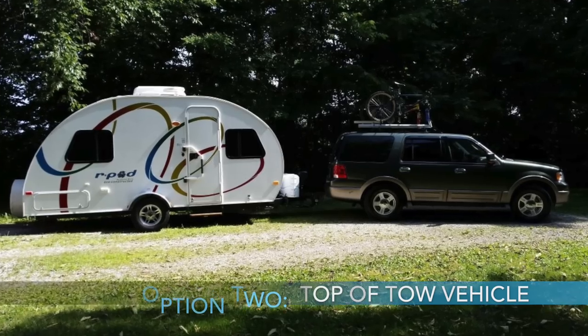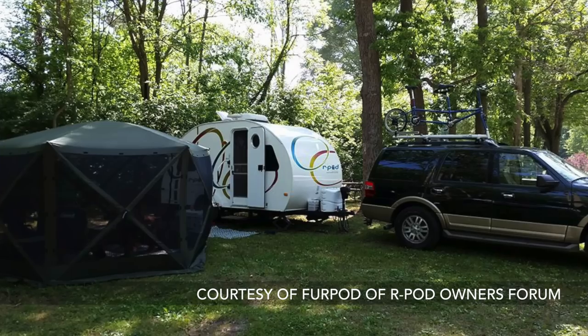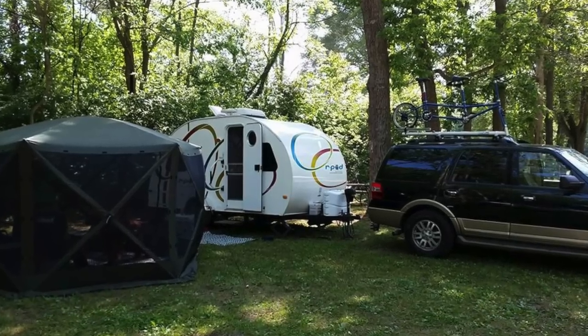The second option is putting the bikes on top of the tow vehicle — on a truck, SUV, or other vehicle, up on the roof. The plus is it doesn't add weight to the tongue or trailer, but it does add weight to the tow vehicle. It's kind of out of the way so you can access the vehicle easily, but it's hard to get bikes up and down and there's potential damage to the tow vehicle if something slips.